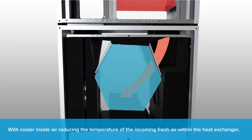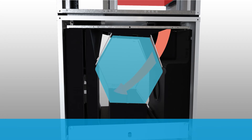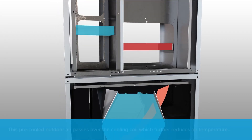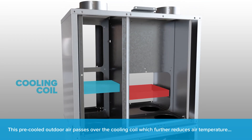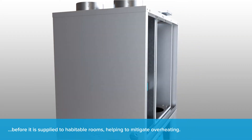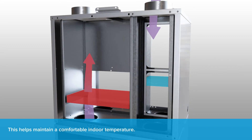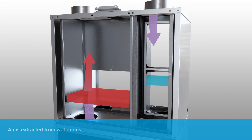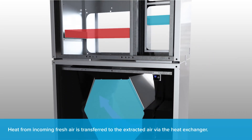With cooler inside air reducing the temperature of the incoming fresh air within the heat exchanger, this pre-cooled outdoor air passes over the cooling coil, which further reduces air temperature before it is supplied to habitable rooms, helping to mitigate overheating and maintain a comfortable indoor temperature.